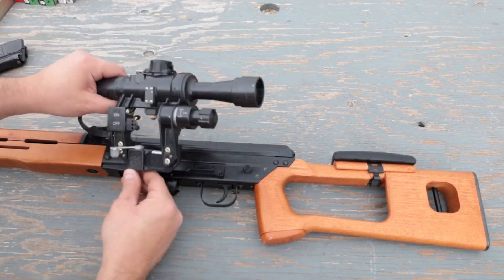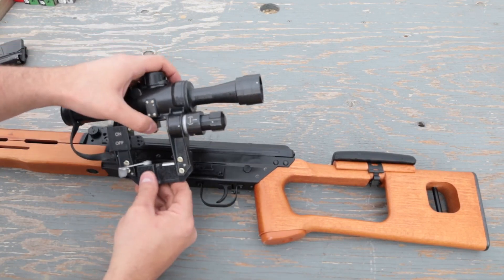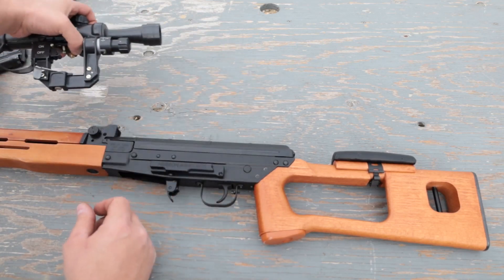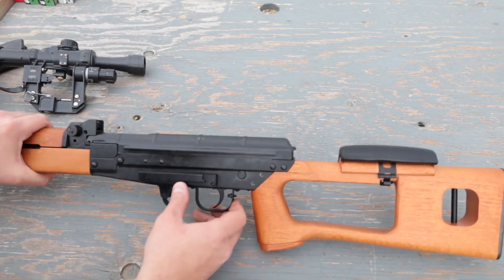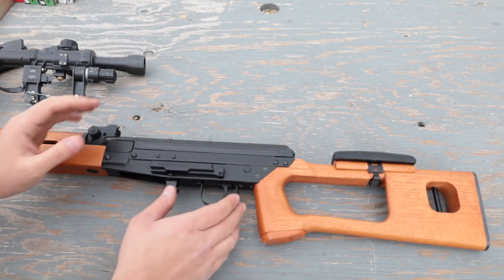We are putting quite a bit of weight and a relatively expensive piece of glass on this — granted only $500, but still something I would like to not see fall off and break. So one of the things I might do in the future is bring it to the gunsmith and ask him to just weld the rail onto the receiver to make sure it's never going to come off.